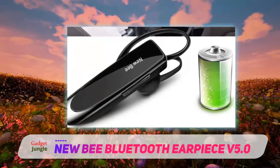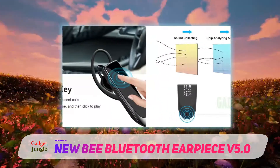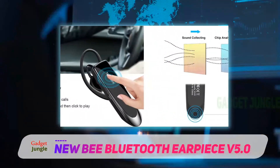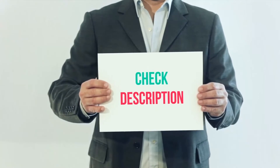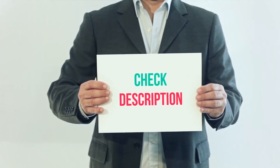It comes with three ear tips and a 360-degree adjustable earpiece to get the most comfortable fit possible. It's simple to use. I have included the product link in the description — you can check out this link for more information and the latest price.